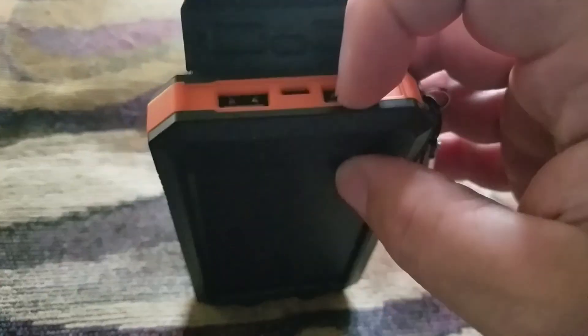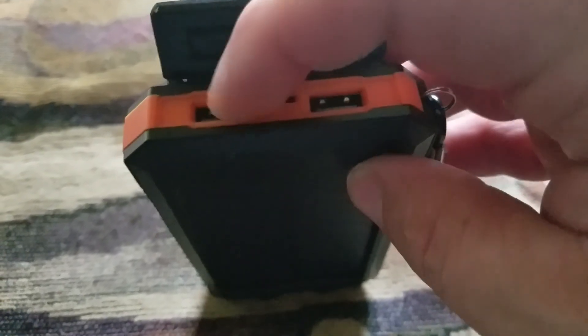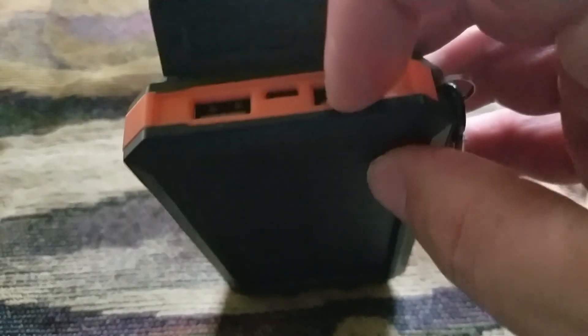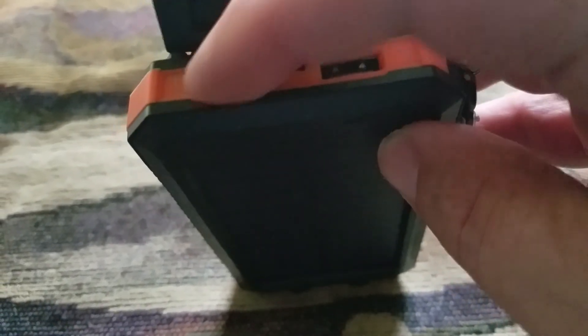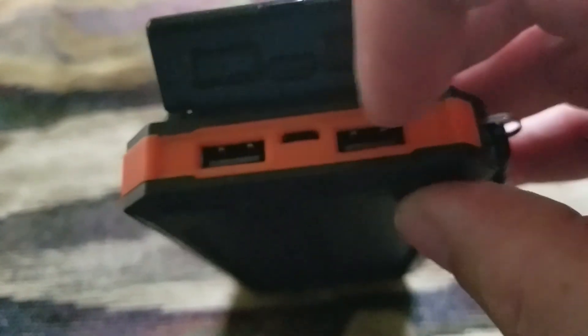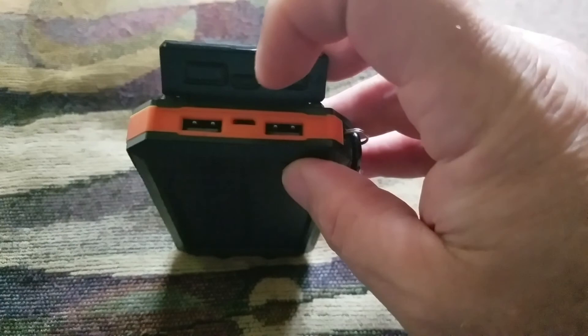You've got this lid to protect your ports. You've got a dual USB charging port — you can charge two cell phones right here. You also have a charging port for the wall, and it's just common sense: plug this into your wall and you're going to charge your phone a lot faster.